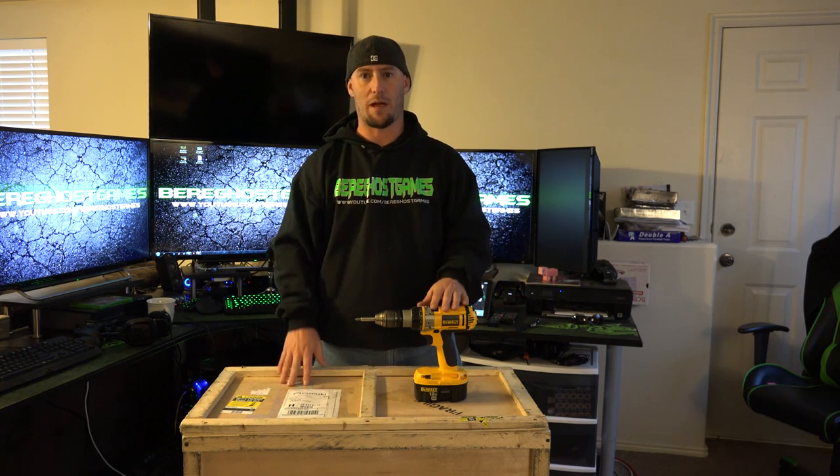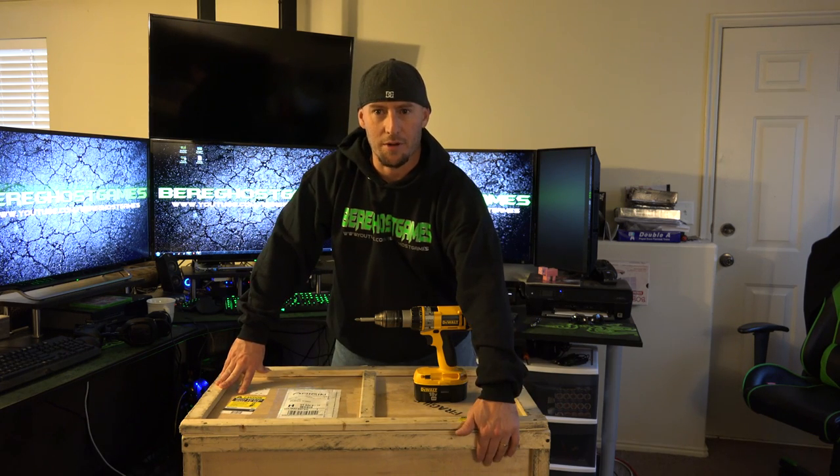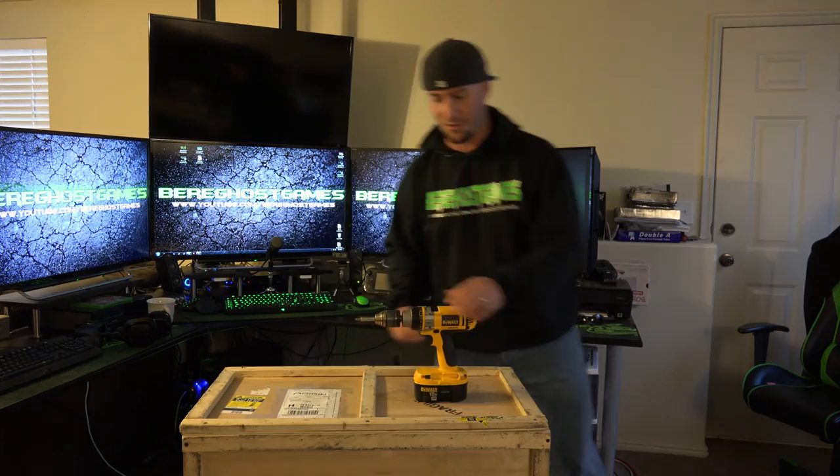It's got the latest and greatest stuff in it and I want to show you guys exactly what's inside. We're going to go through it piece by piece. We're going to take the top of it off, take the front of the crate off, then pull the PC out and get right to the nitty gritty. So let's get to it.